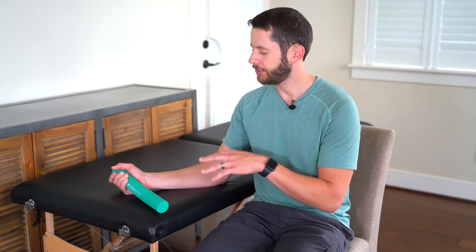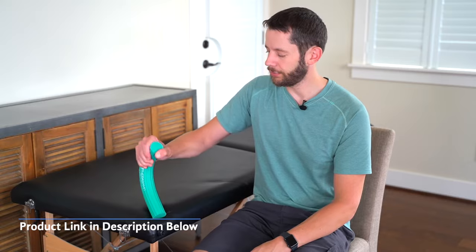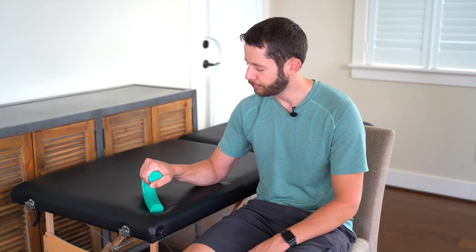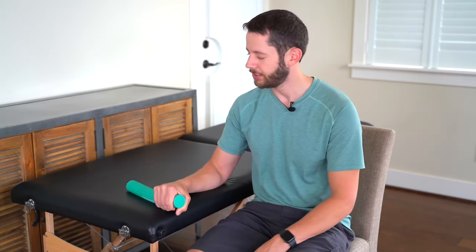The next exercise with the TheraBand flex bar is a pronation and supination exercise. Rest it on a table and keep your elbow against the table as well — if your arm is elevated you can cheat a lot with the shoulder. Try to flex the bar over the top of itself for two sets of 15, then flip it over and do the exact opposite, taking the back of your hand and tapping it to the other side for two sets of 15.